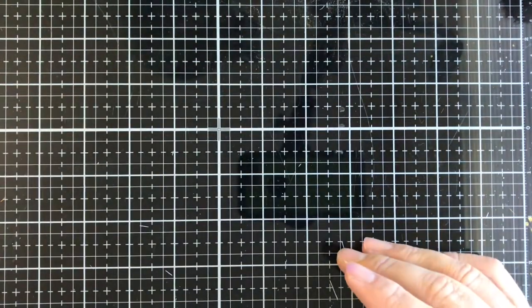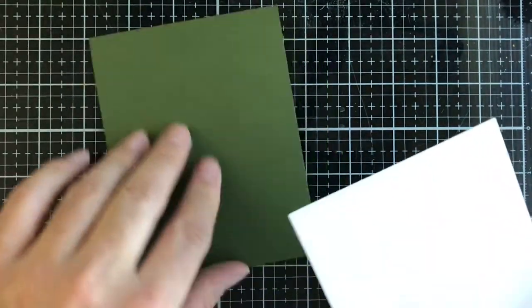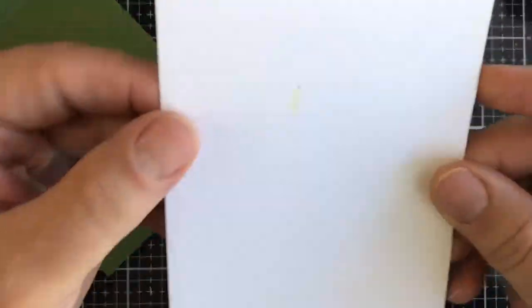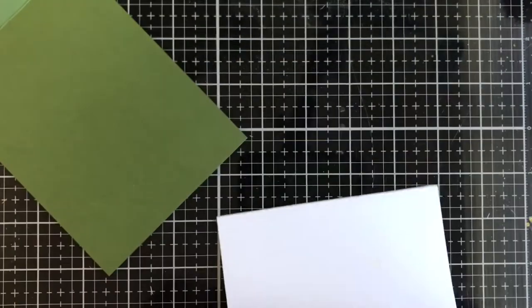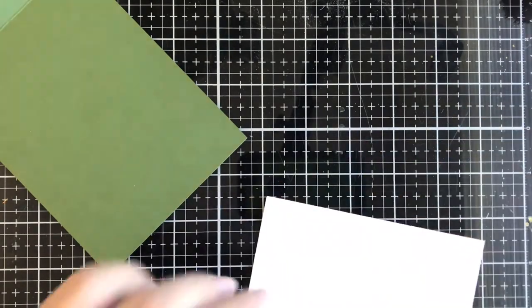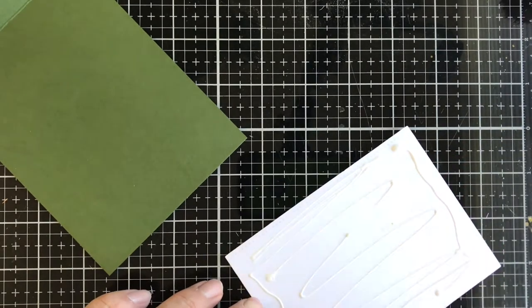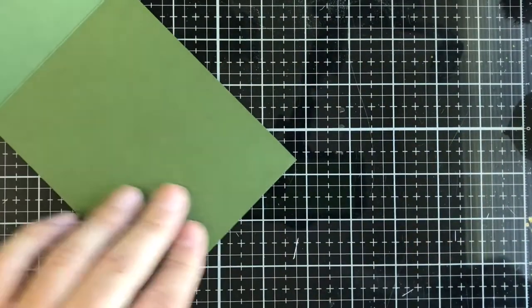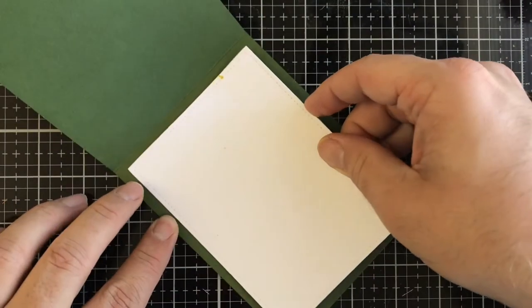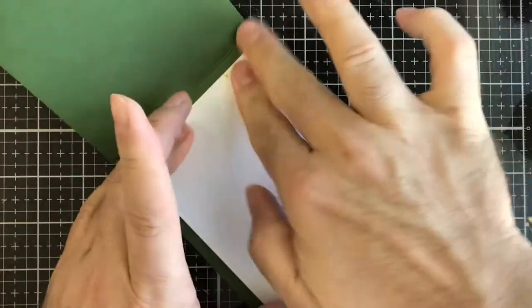The first thing we start with is just some green cardstock. This is a top-folding card — four and a quarter by five and a half. These are some panels I pre-cut using a My Favorite Things stitched die. I'll do my best to link stuff I've used in the description box below. I'm using some Art Glitter Glue to glue down that panel, just going to semi-line it up and there we go.